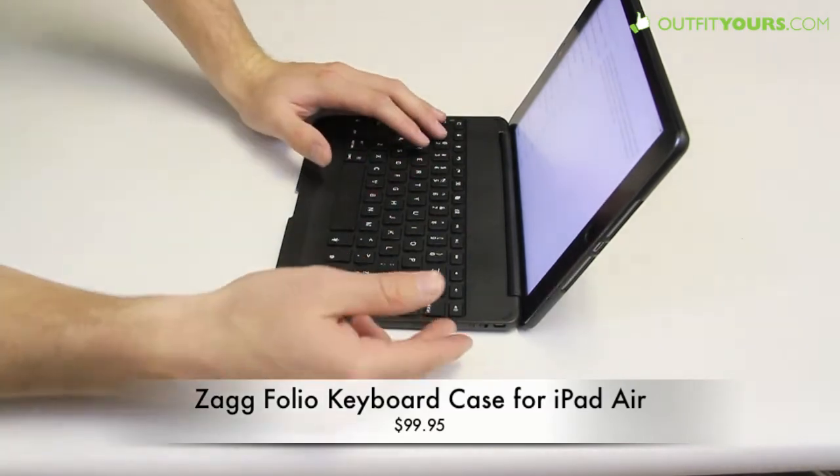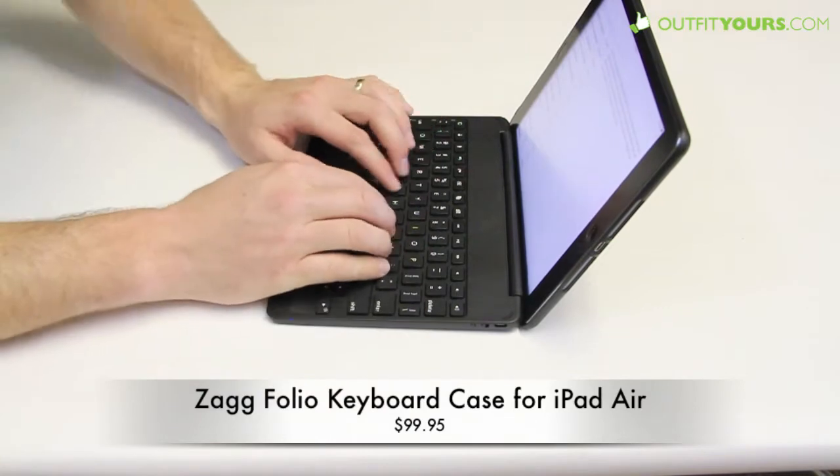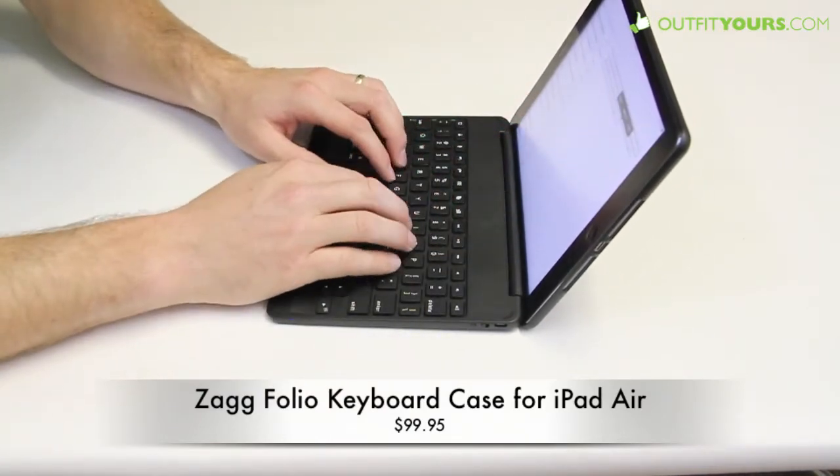I just connected it with Bluetooth. You flip this switch and then hold that button down and it will then pair. I have that paired now for this video.